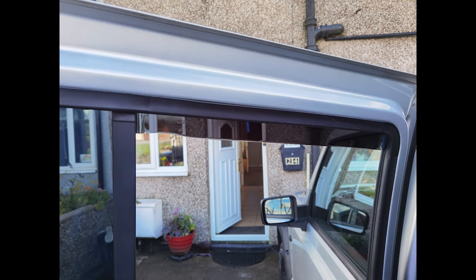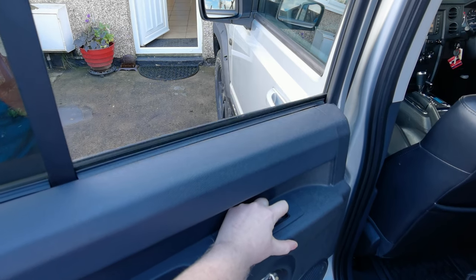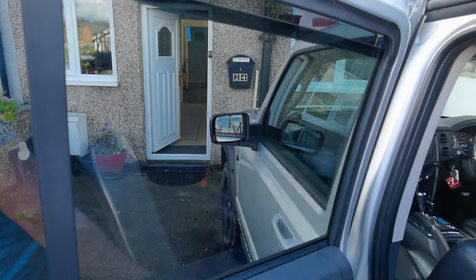You might just be able to see the clips in this photo. Looks great, doesn't it? Once you've fitted your clips, put the window up and carefully put it all the way up to the top.